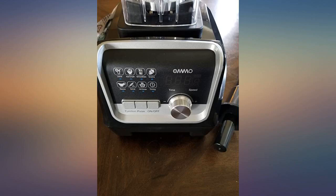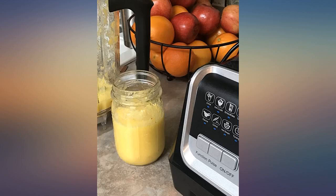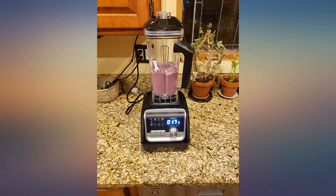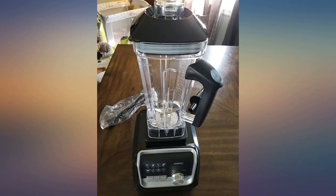Received the blender this week and tested with a smoothie that included frozen blueberries. And the real test was adding roasted whole flax seed. Many blenders struggle with grinding up flax in a smoothie. I selected the smoothie setting and it came out really good. I really like the program selection and dial — overall a great value and full of nice programming features.